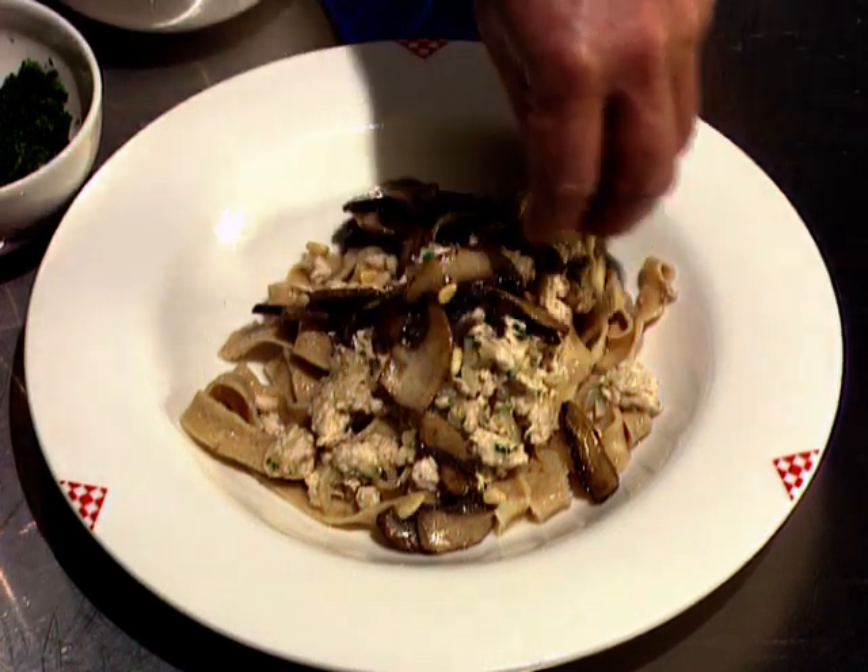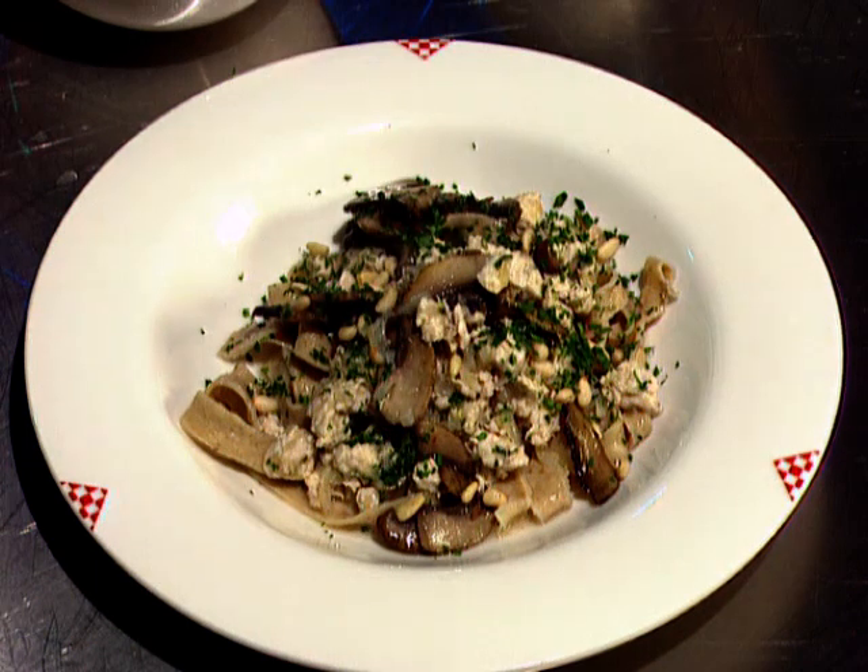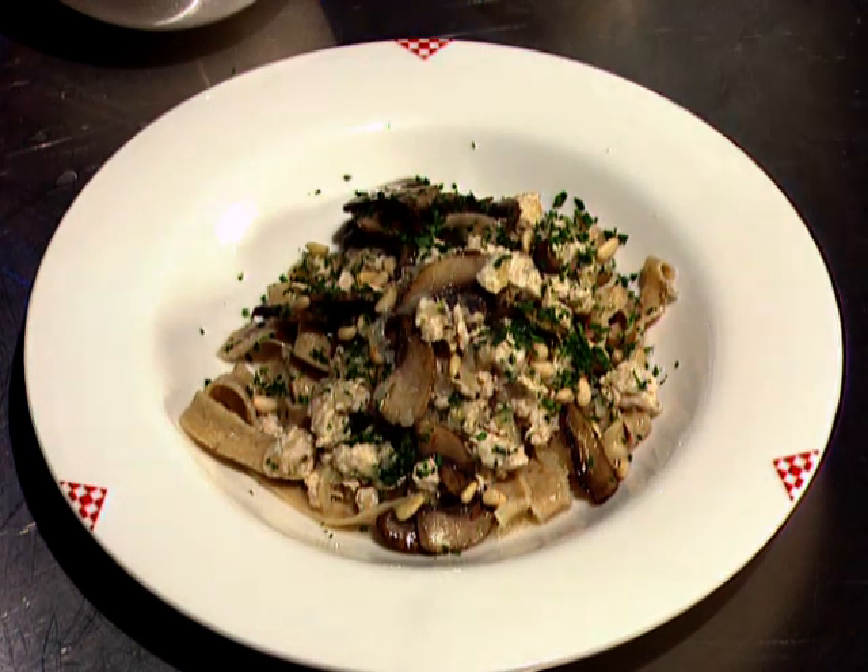An optional extra of pine nuts, a sprinkling of parsley, and some of the liquid in the pan the chicken was in. And there it is — absolutely sensational.